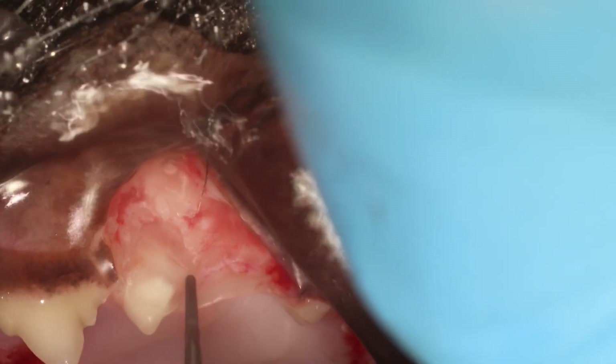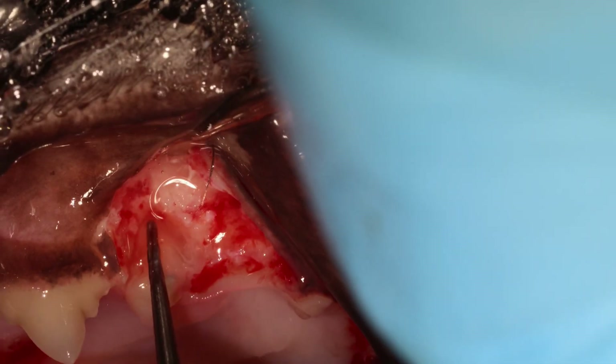I'm removing more bone here on top so I can visualize the root, go a little bit deeper, and then I start to create my grooves.